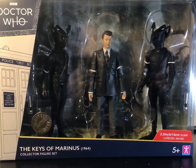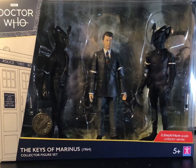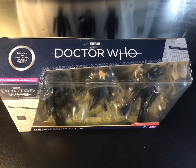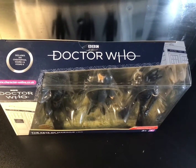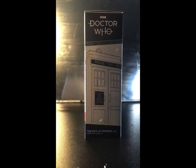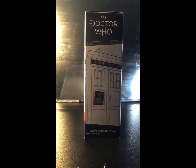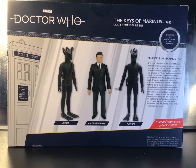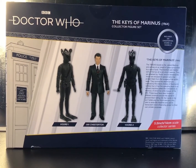The figures come in this now familiar stylish and collect-friendly packaging with a lovely big window giving a view of the figures, with a small window giving a decent view of the figures from above. Rotating to the side of the box gives us the same image of the TARDIS from the front, while the back gives us a lovely but weirdly CG-looking view of the figures inside.